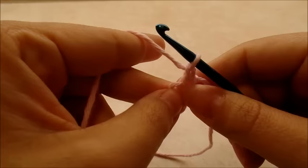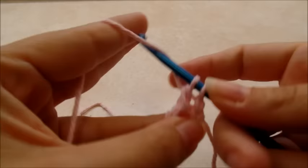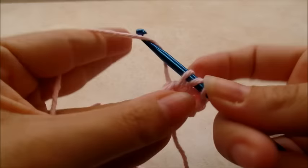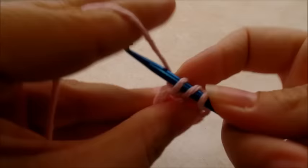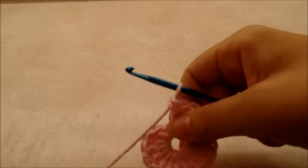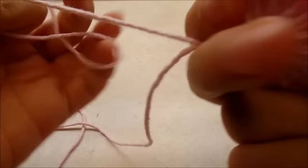Now I'm going to chain one and work 18 double crochets through the center of the ring. I'm going to yarn over and go right through the center, draw up a loop, and then do my double crochet. Once you have all your 18 double crochets, slide them over to make them all fit. You can usually pull your tail to make that center circle a little smaller, or just sew it up at the end with a yarn needle.